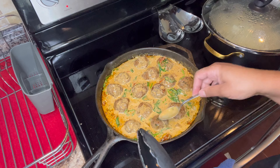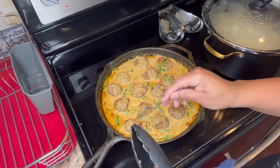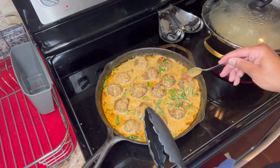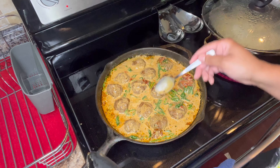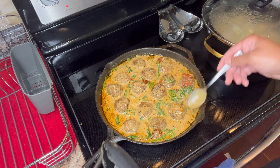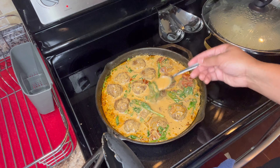All right y'all, so this is pretty much it — this is how you make the meatballs with my special sauce. You can eat this with some rice or some mashed potatoes like me. It's simple and easy. Don't forget to like this video, comment down below, subscribe, and share with a friend or a family member. See you on the next video, peace out!